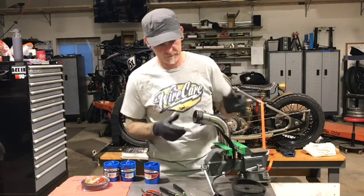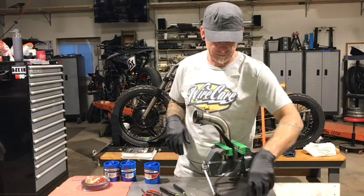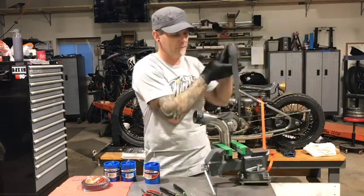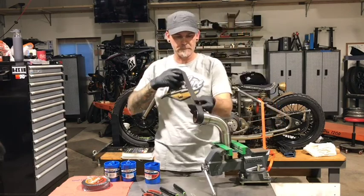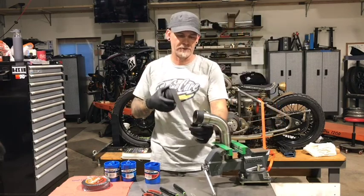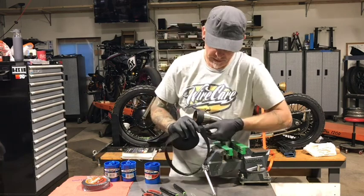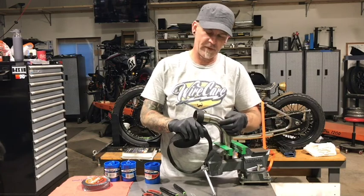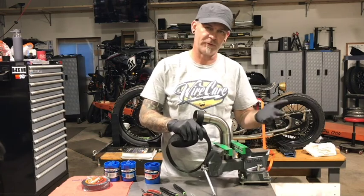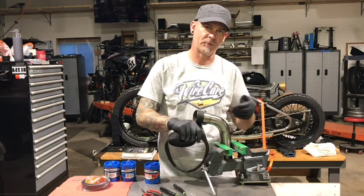We don't have to worry about it coming loose as we pull it. Next step is starting to wrap the header. I like to try to keep even overlaps, but when you get into circumstances where you have a bend or a step it's just impossible, so you just do the best you can and try to make it look as uniform as possible as you go.